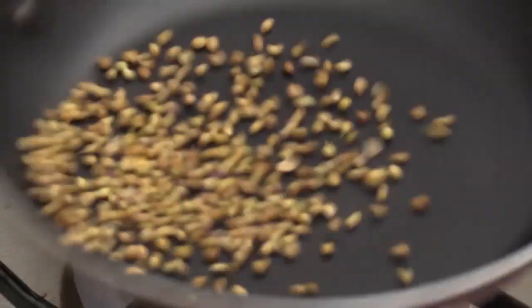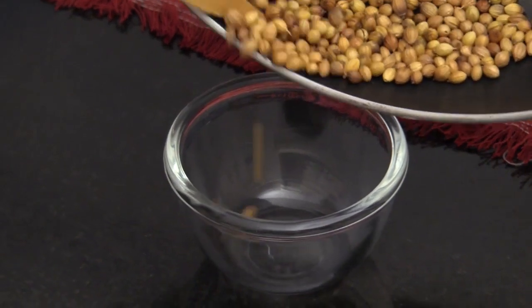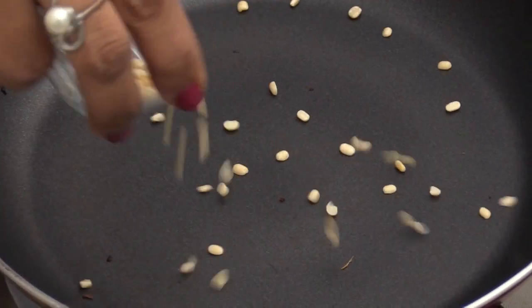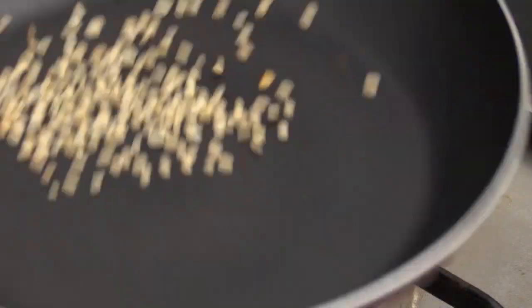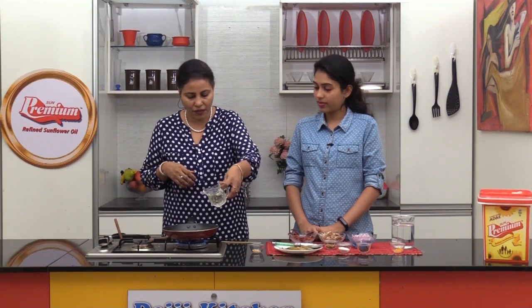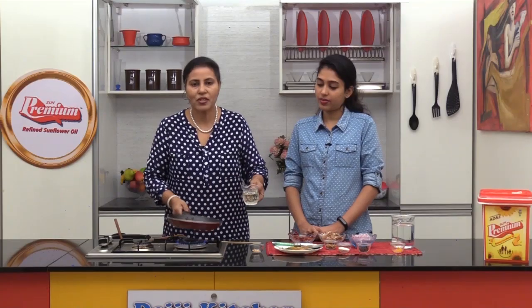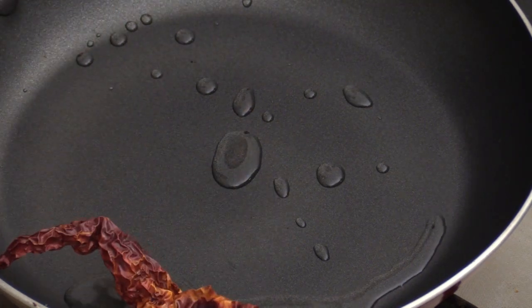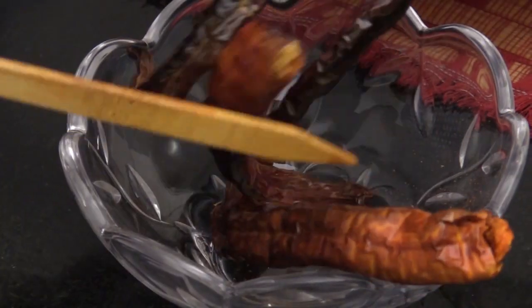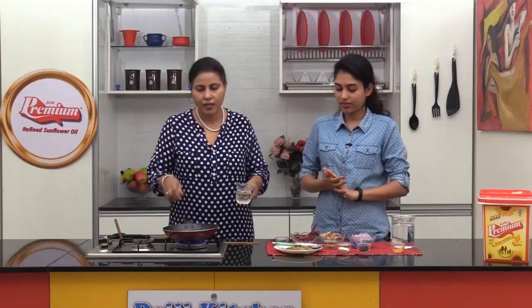Now in the same pan, we will dry roast the spices. Just dry roast until you get a nice aroma. In the same pan, we will add the chilies and dry roast them as well.